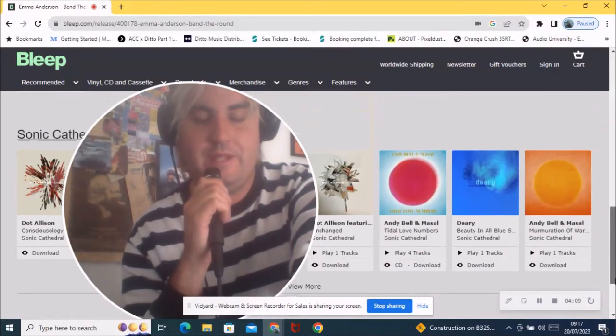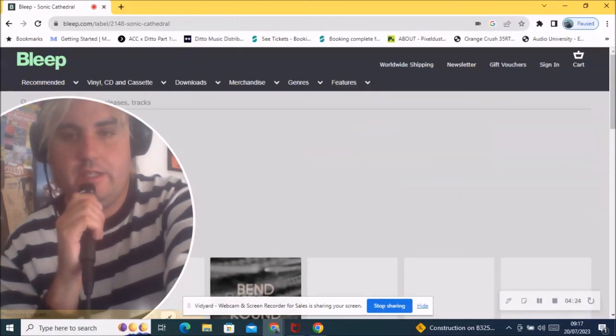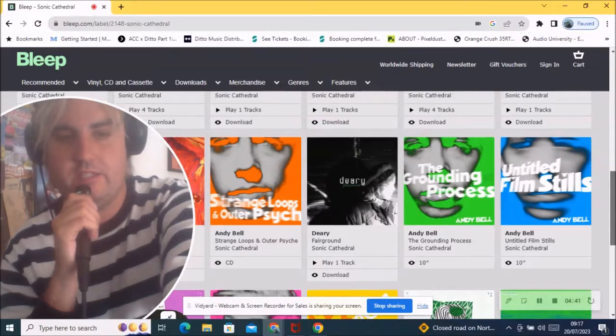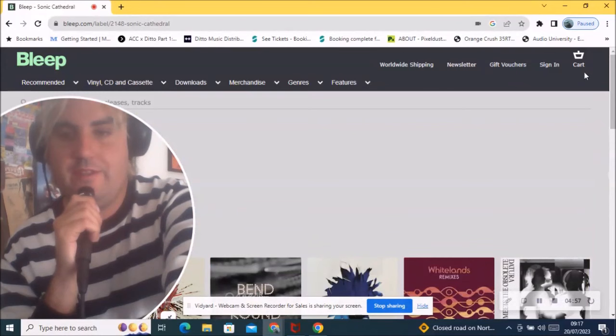She's on Sonic Cathedral, which is the place to be really. Andy Bell from Ride is on there. You've got White Lands, who are one of the next big things — they sound really good. You've got Sennan on there as well. Bedroom were on there but shifted to another label which got them more promotion — they ended up in NME magazine, so that was probably a conscious decision to get themselves a bit bigger.